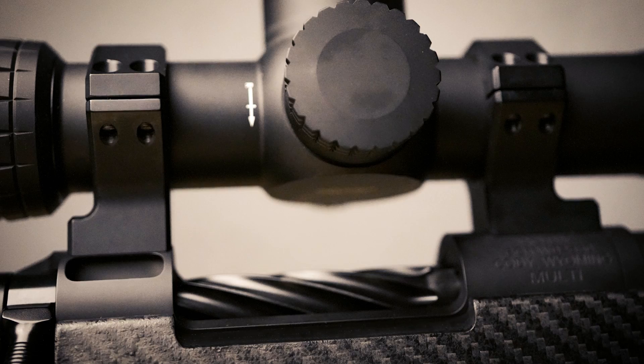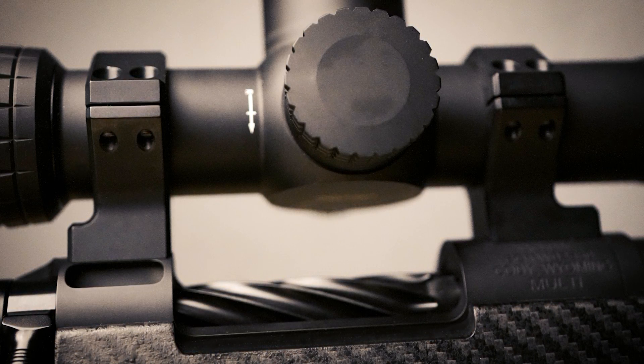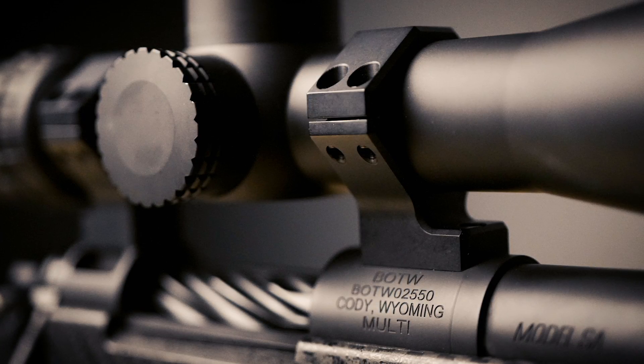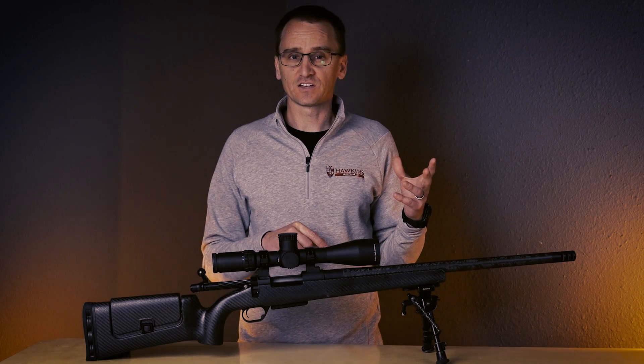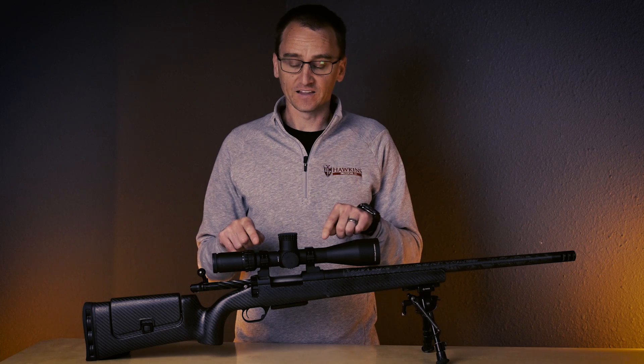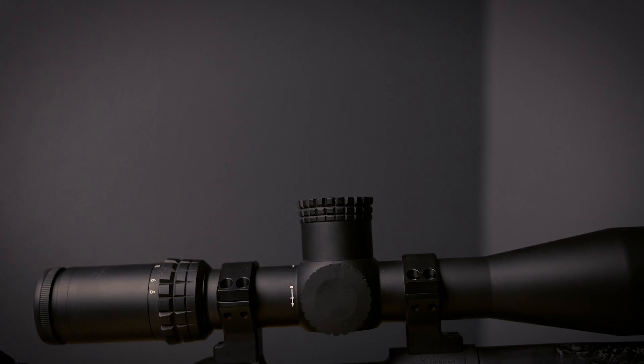The Long Range Hybrids are designed to mount directly to your action, which negates the need for a Picatinny rail. This adds simplicity to your rifle system while lowering the overall weight. But because of this, there are a few things you need to keep in mind, like the length of your scope main tube versus the spacing between your rings on your action.